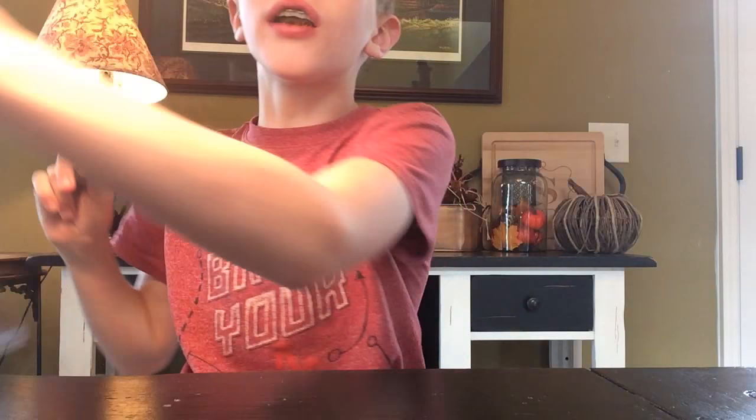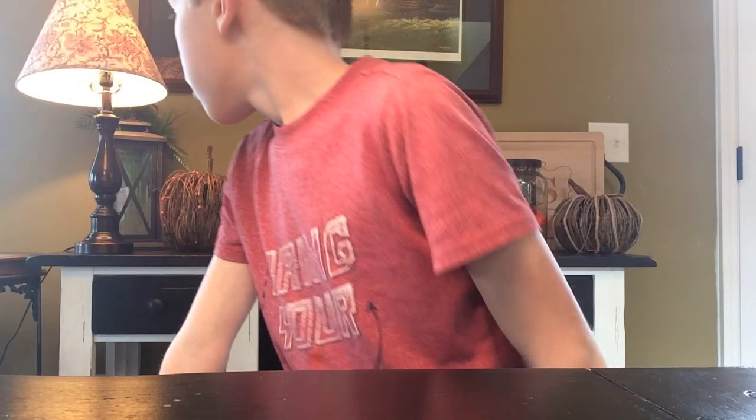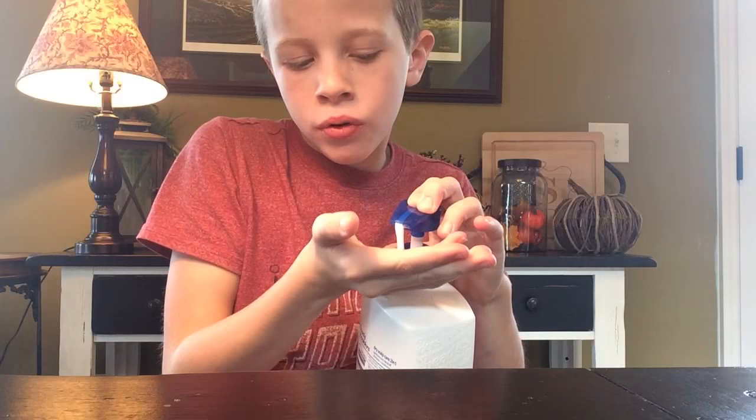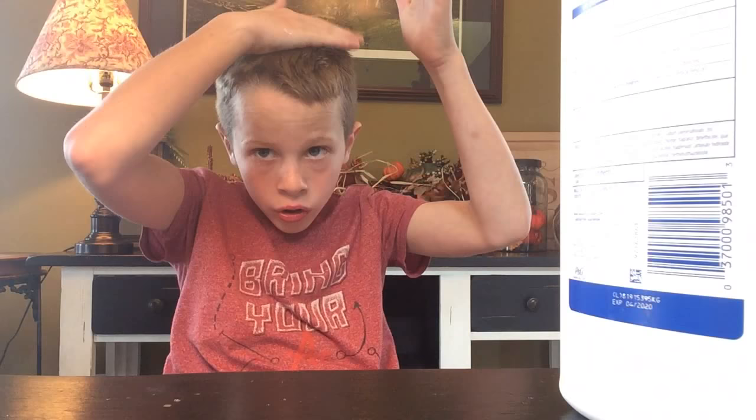Let's go ahead and start. I got a towel under me so it doesn't make a mess. I got the lighting set up and I'm ready to go. You're gonna put a little bit of shampoo or conditioner, or anything you can put in your hair.